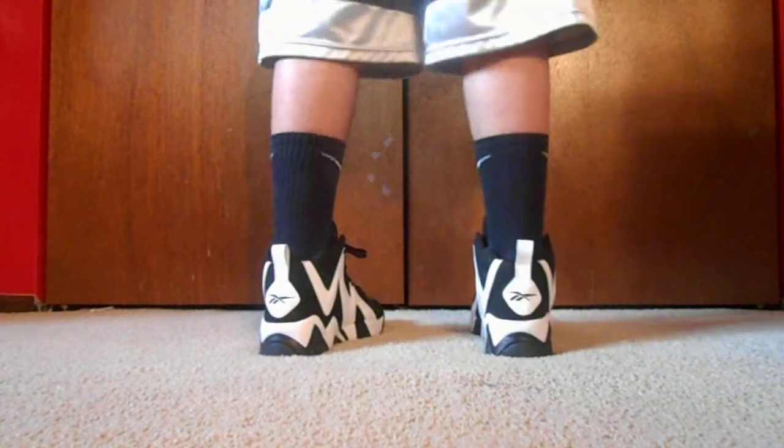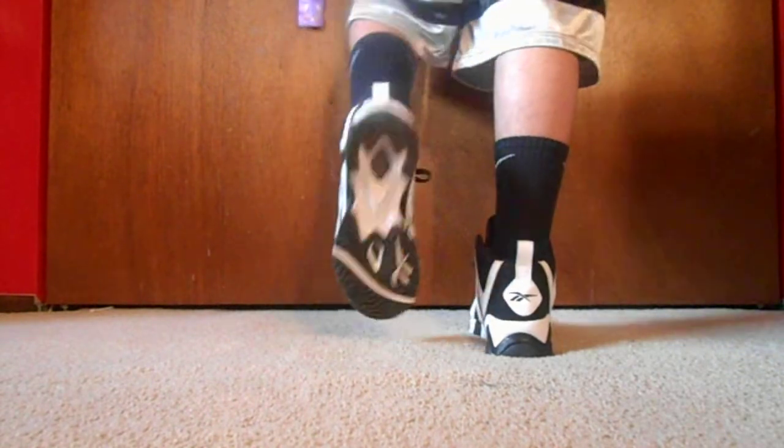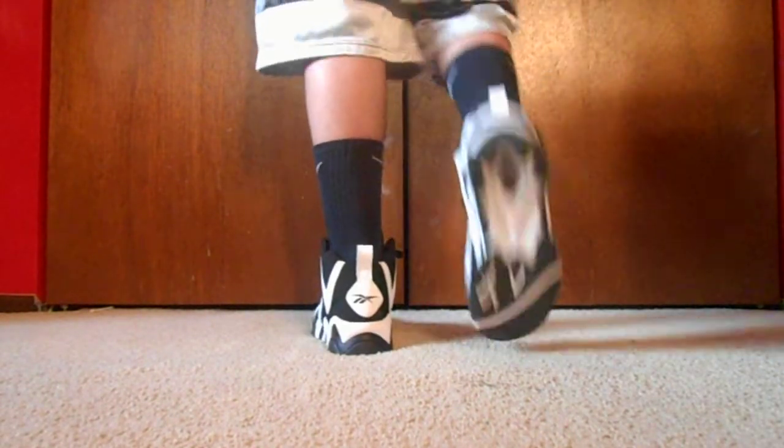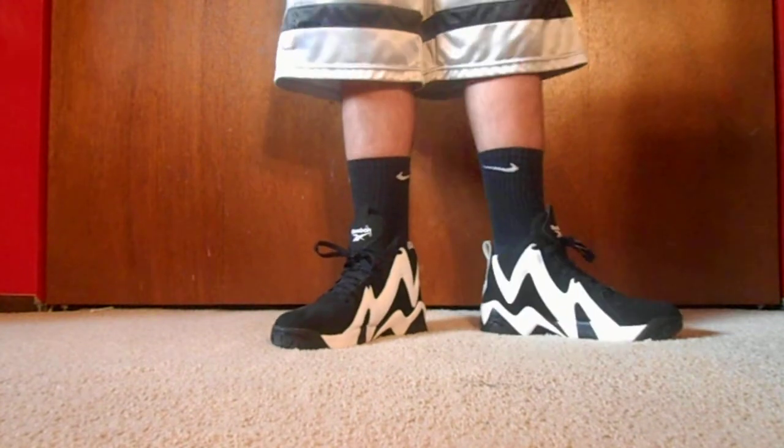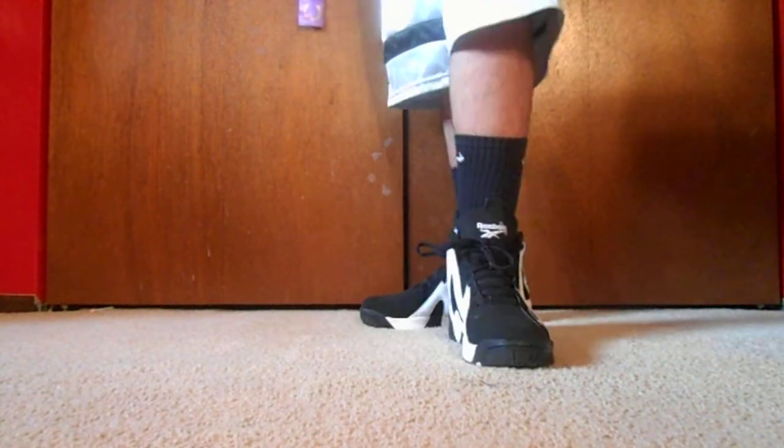They do fit true to size, just to let you know if you're wondering. Yeah, real comfortable, real dope. So yeah, just a quick on-feet video — make sure you comment, rate, subscribe. Peace.